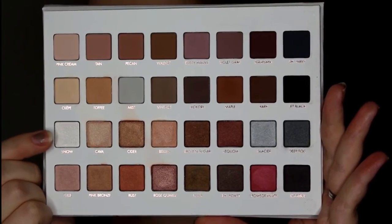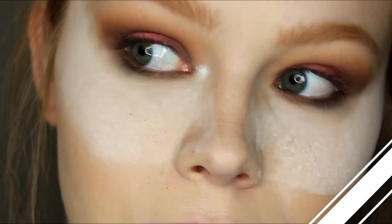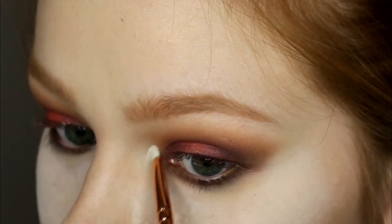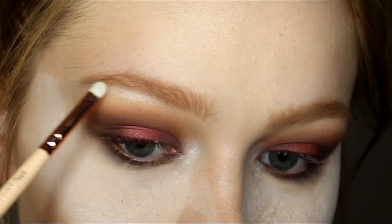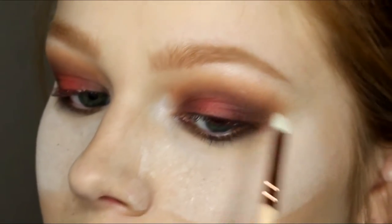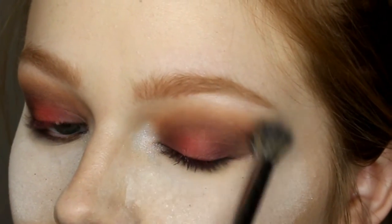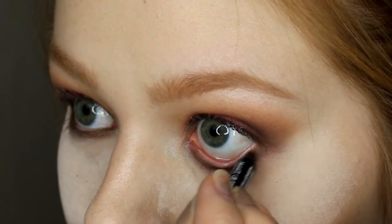Now I'm going in with Snow on this really tiny detail brush and just packing that onto my inner corner. I was really impressed by this — I didn't even realize I already own this shade in the Lorac Pro 2, so it's like I have had this hidden gem that I haven't been using. I'm going back in blending, making sure nothing is too harsh, and I really liked the way this look came out at this point.